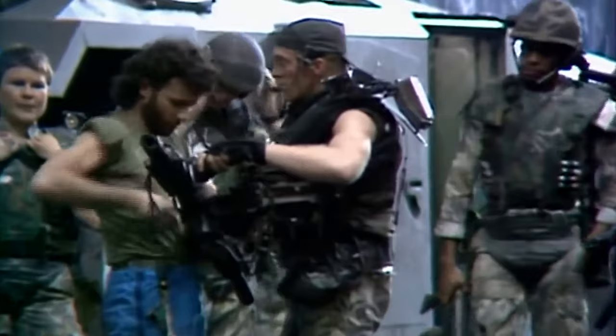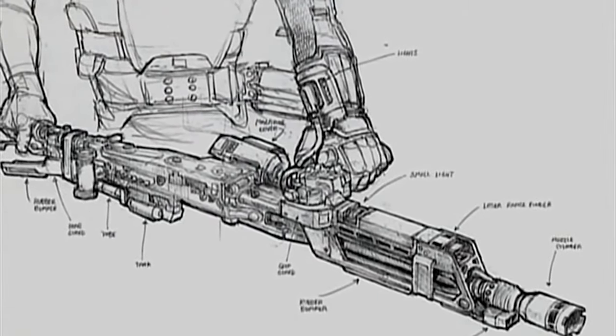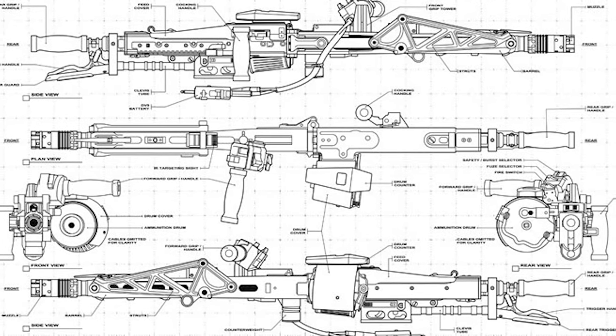Hello everyone, Harry Badger here. Welcome to my video on how to build an M56 smart gun as used by the Colonial Marines in the amazing film Aliens. I want this smart gun build to not only look cool and to be as close to the original ones in the film, but I also want it to shoot.